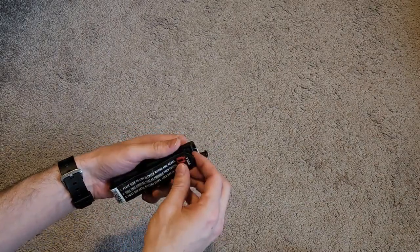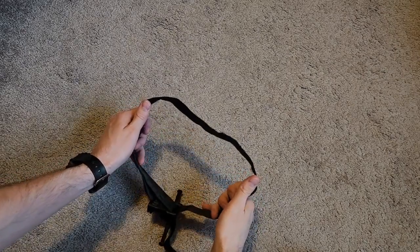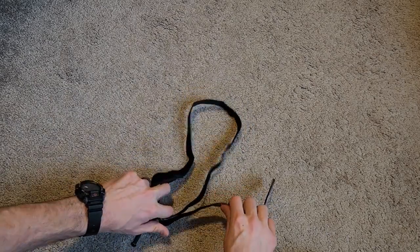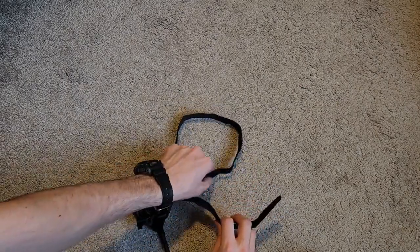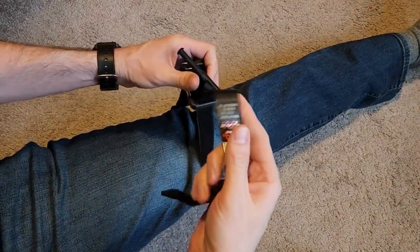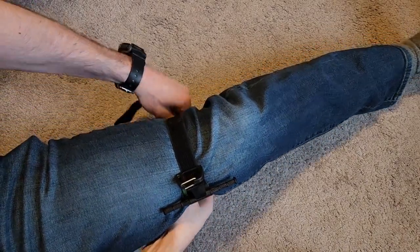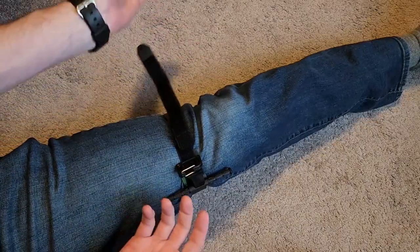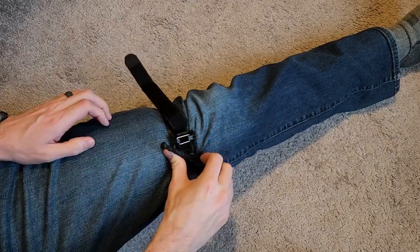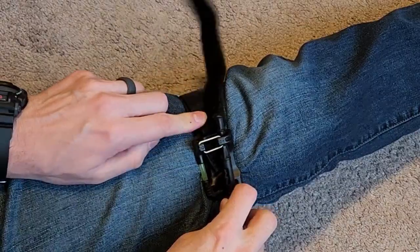Now let's talk about how to actually use the tourniquet. We're going to pull this open — you can see we have this big loop here, that is what you're going to put the limb in. This is the pull tab piece, this is the strap — you're going to pull that as tight as you need. Let me get my leg in here so I can show you. You pull this as tight as you can, and then this is called the windlass — this is what you're going to start twisting until you're as tight as you need to go. Then this simply pops into this clip here and clips in.